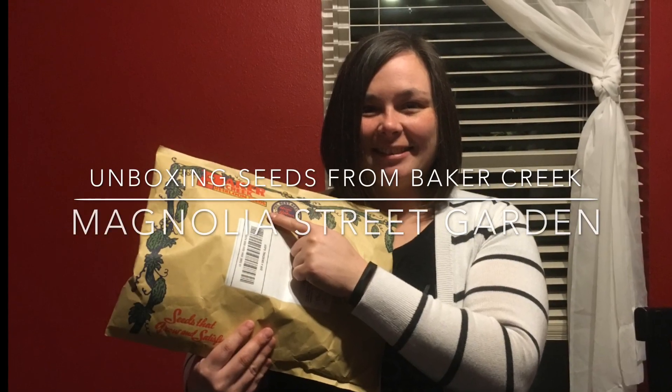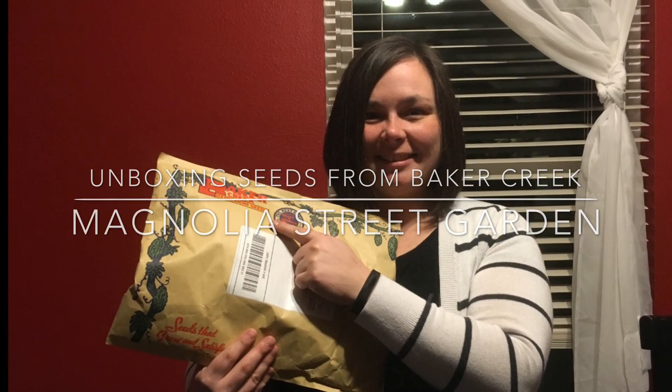Keep watching to check out all this cool stuff I got from Baker Creek Heirloom Seed Company. Hello everyone, this is Audra with Magnolia Street Garden and today I'm super excited to unbox my order from Baker Creek Heirloom Seed Company.